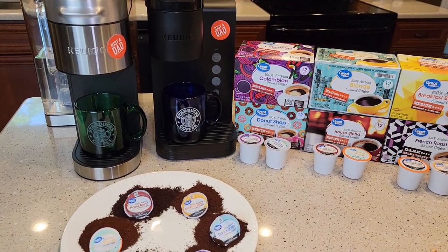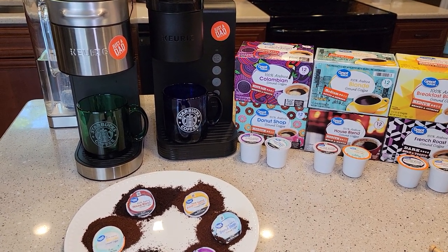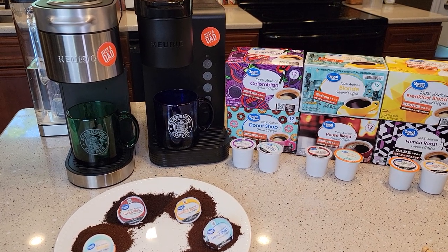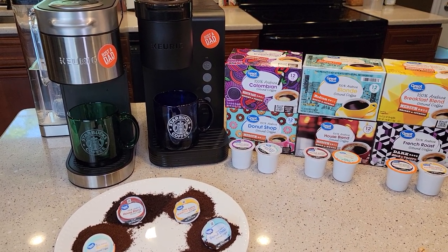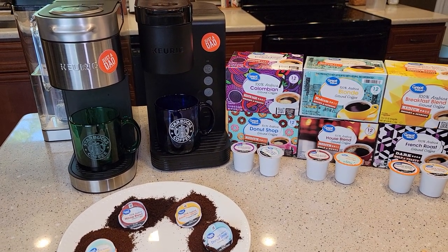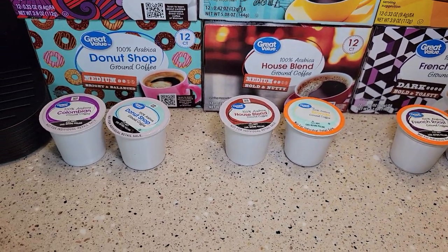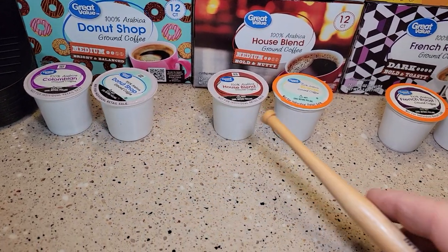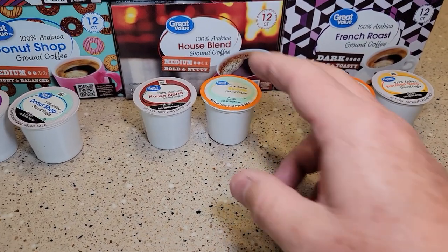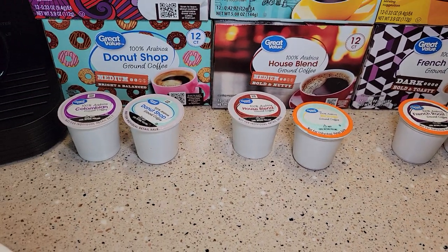I'm not a coffee expert by any means — I'm new to coffee, just three years ago — so I'm just giving a simple taste test of what I think. Some of the terms I use may not be the best, and everybody's taste can be different. I do feel the K-Cups are made well. I've not run into any problems with bad K-Cups, spills, or unsealed pods.